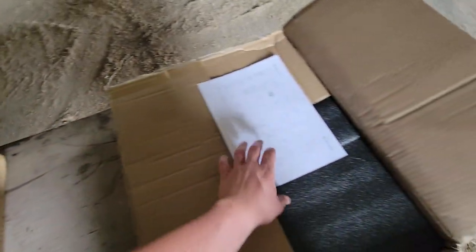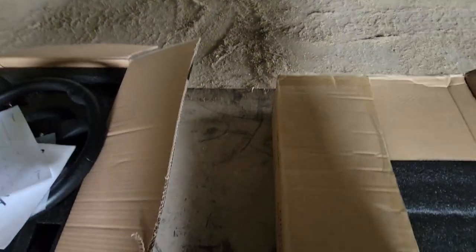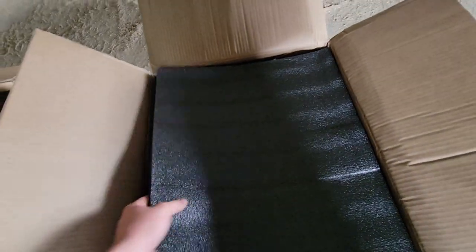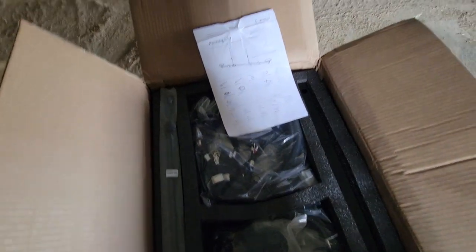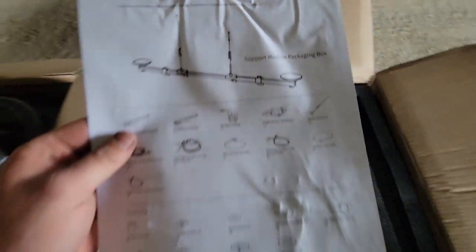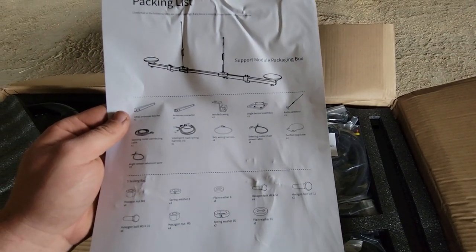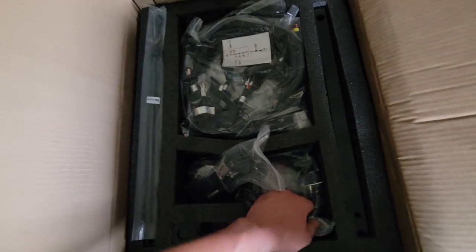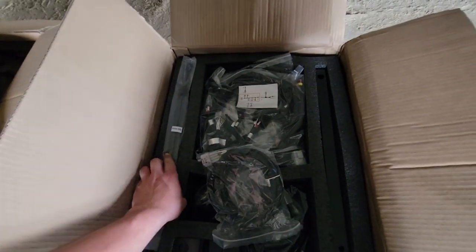This box I would assume are the globes — yeah, looks like it. So this one has two globes, at least that's what I call them, I don't know their technical name. And then it has two antennas. We also got some wiring harnesses, more wiring harnesses, and another antenna.